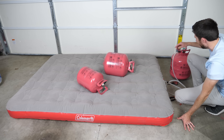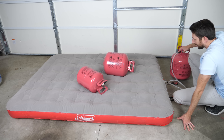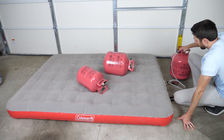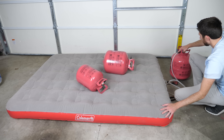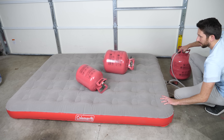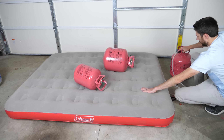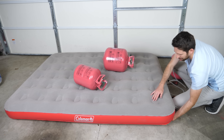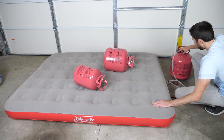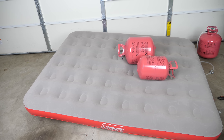I'll keep these empty tanks on here to hold it down as I fill it up. Now, the moment of truth — let's go ahead and remove these tanks and see if it floats up.